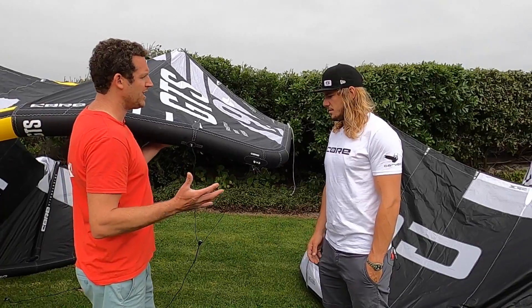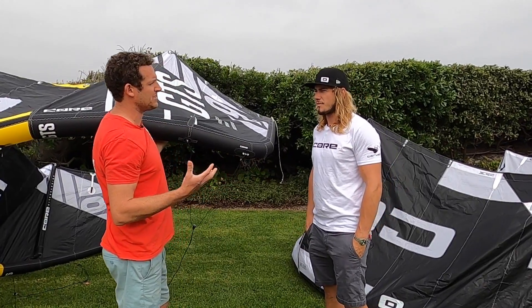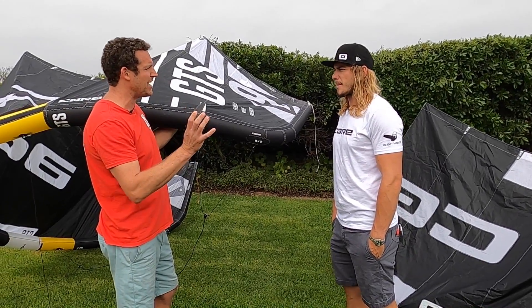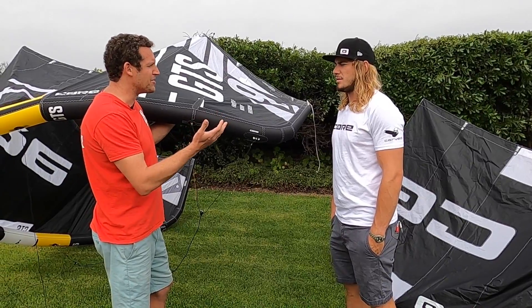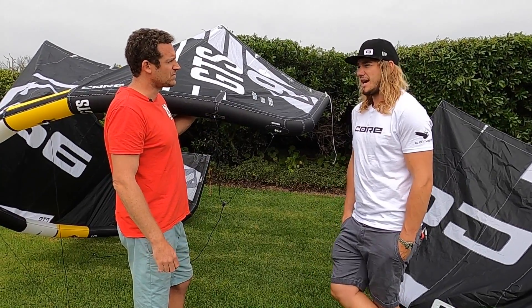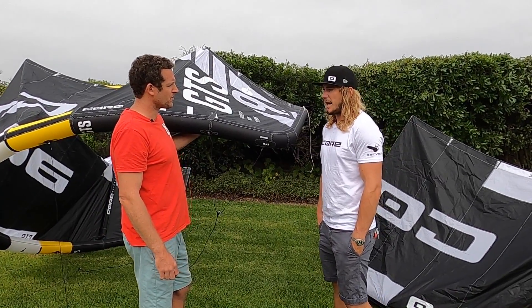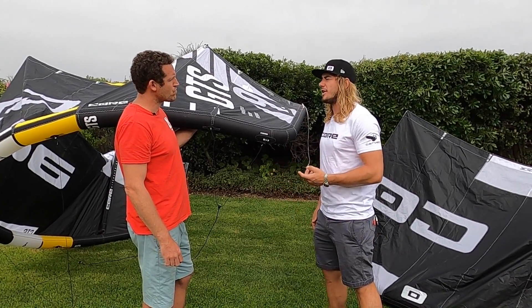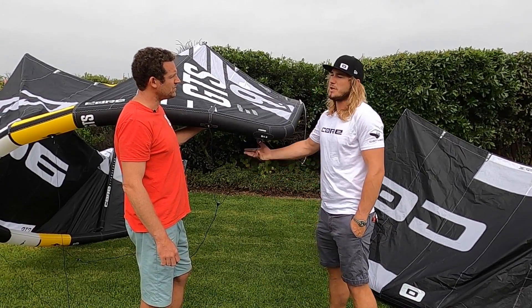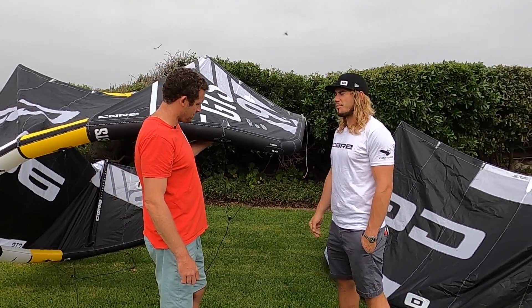It comes out of the box in that mid setting, which is your all round setting. For somebody in that early kite loop time, starting around seven, eight, nine meter size — an eight meter is definitely your best to start with. If you've always been on a GTS and left it on standard, try playing around. If you want slightly more bar pressure or slightly less bar pressure, play with your settings.